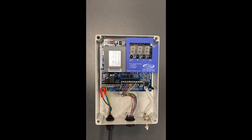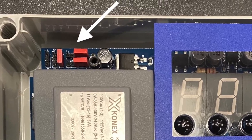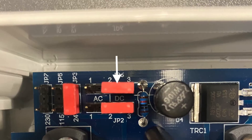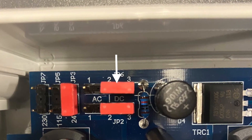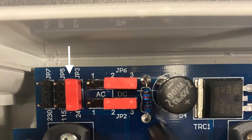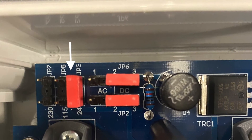To change the output voltages we can use these jumpers here, and they can be set from 230V, 110V, 24V DC and 24V AC. These horizontal jumpers change the voltage from AC and DC, and these vertical ones change the voltage from 230V, 110V and 24V.